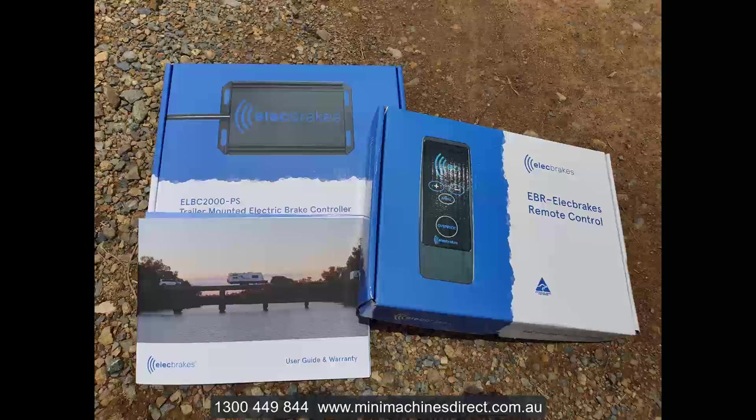If you do have a brake controller in the tow vehicle, that's no problem. Just simply unplug the module on the trailer at the wired leader.